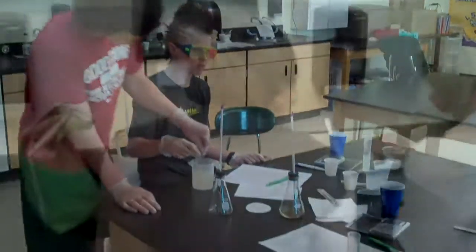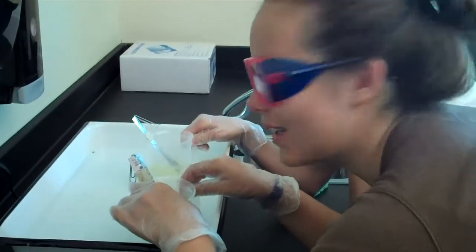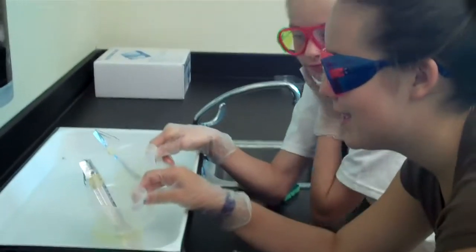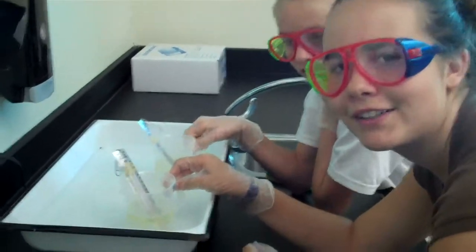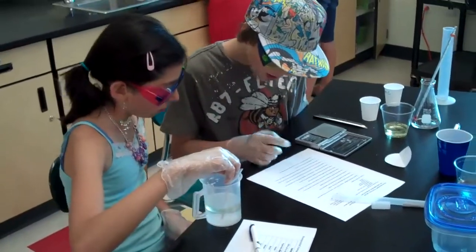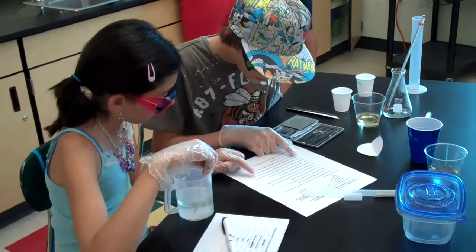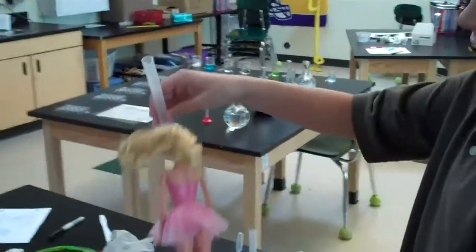Tell me what you're doing, girls. We're heating up our citric acid to put into our shampoo. We have 20 tests to see if we can get oil out of Barbie's hair. We put oil in one side and we're testing our shampoo.